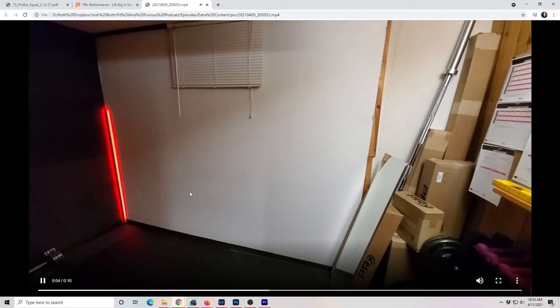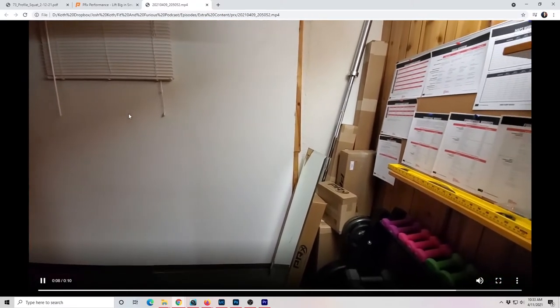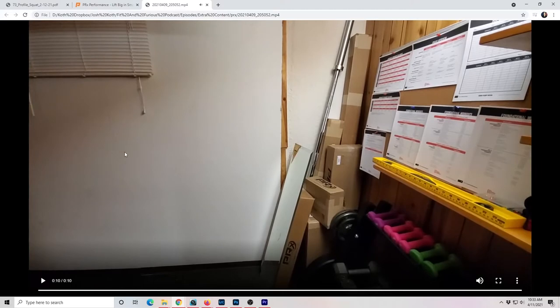Hey guys, Josh from Fit and Furious here to tell you about how I found a solution to squat in my tiny little basement workout room. As you can see, here's a little video of my space — 7 foot by 11 foot with 84-inch ceilings. So very tiny space up here in Moorhead, Minnesota, in a little old Rambler built in the 60s. This used to actually be a kid's bedroom.